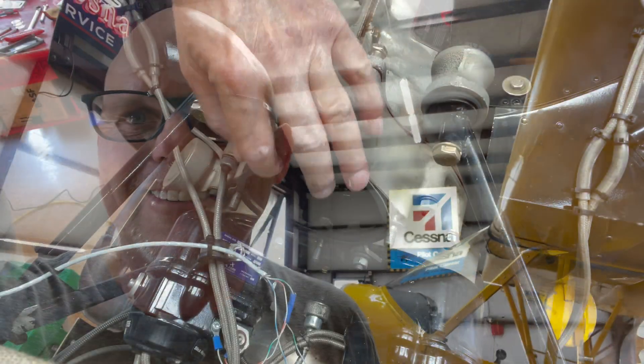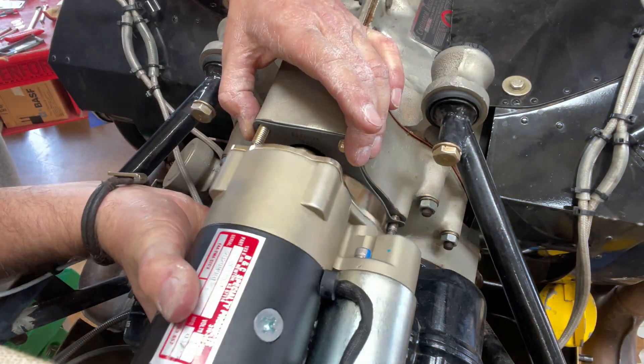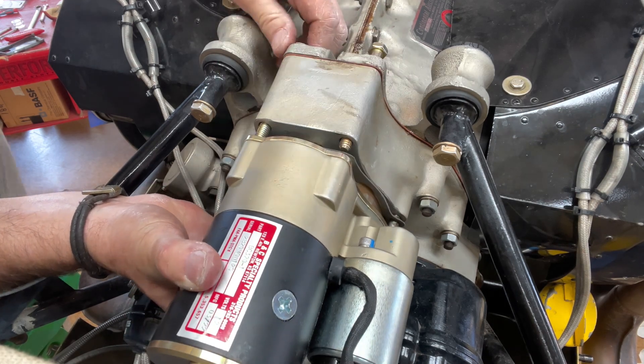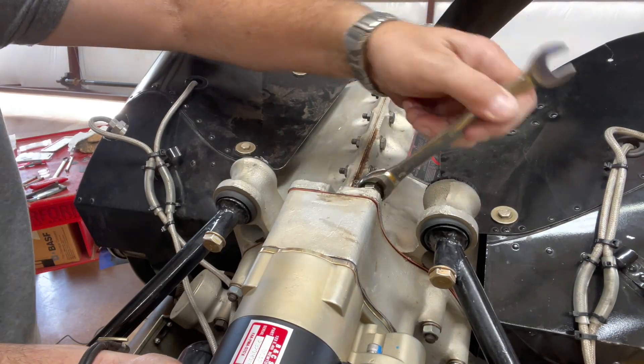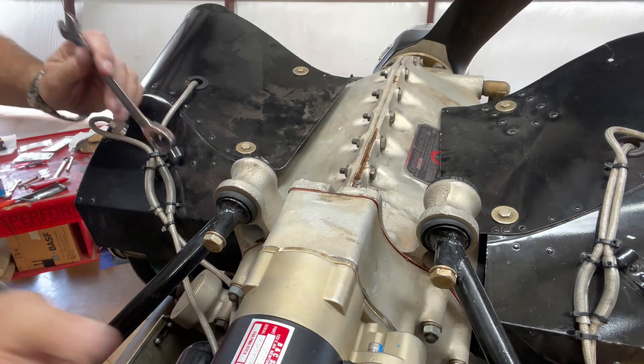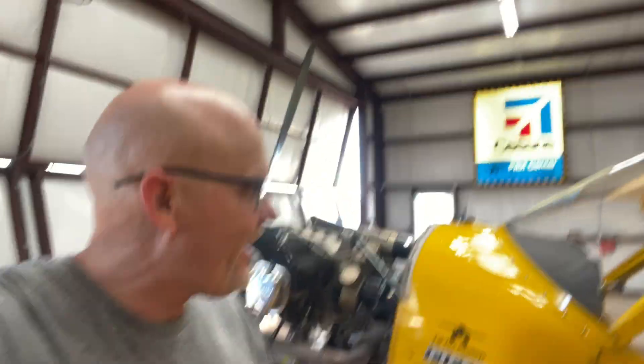Got it all cleaned up. Got the gasket on it. It's time to put the new starter on. Hey guys, there it is — we got it on there.